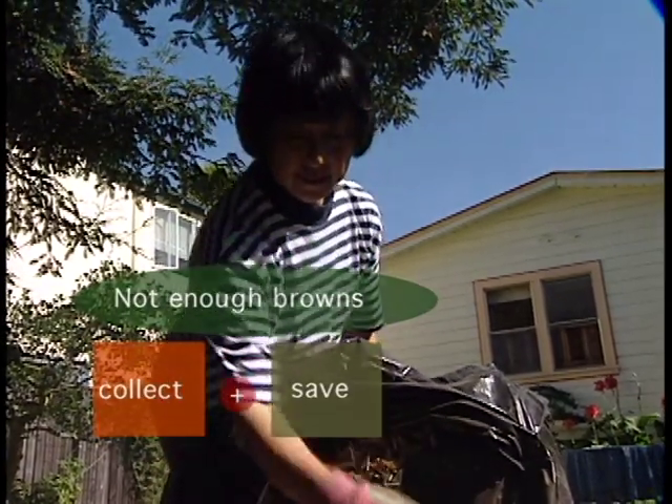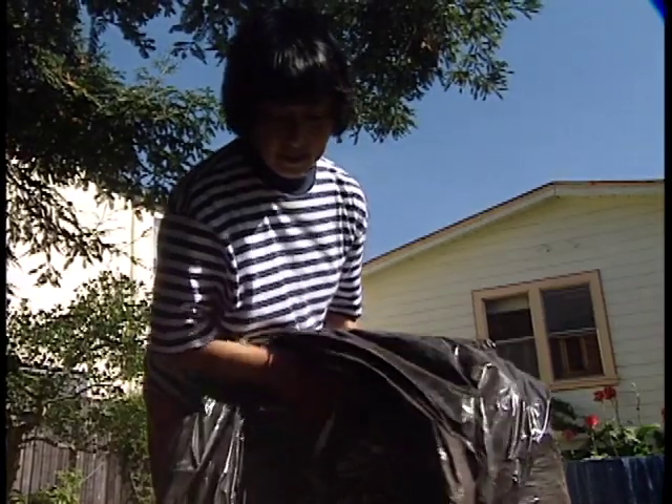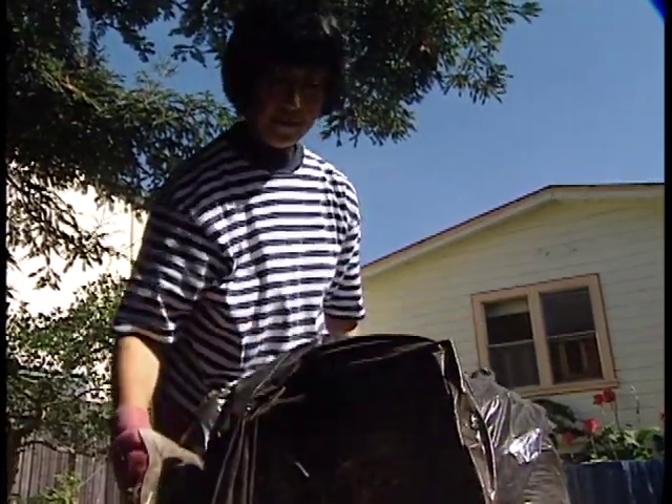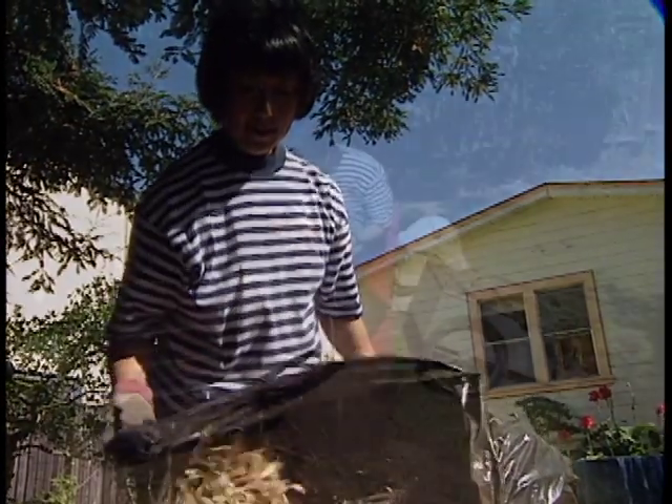If you can't collect enough browns in your own yard, you may be able to get sawdust from untreated wood at a lumber yard. You can even use small amounts of shredded paper or cardboard.